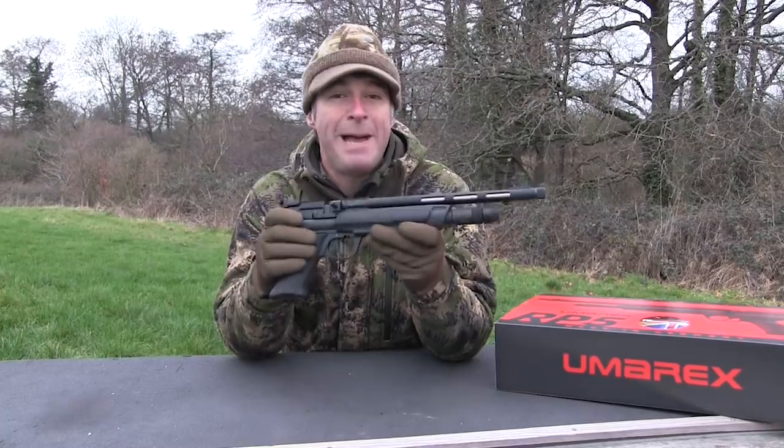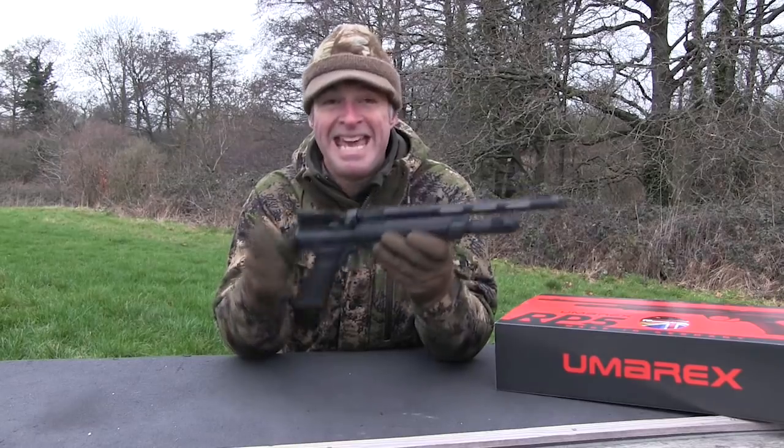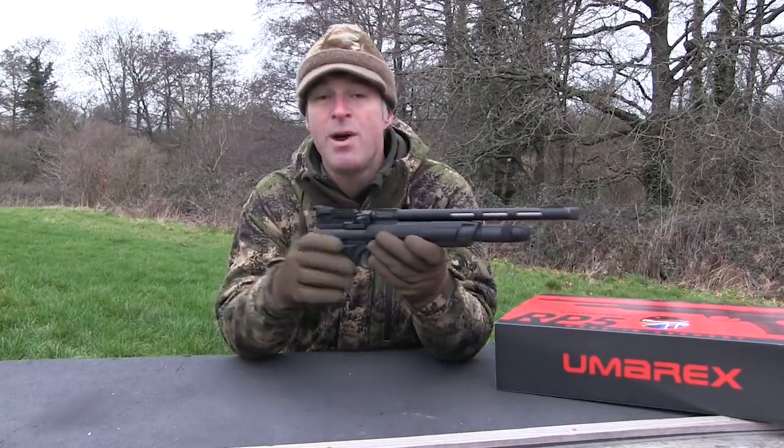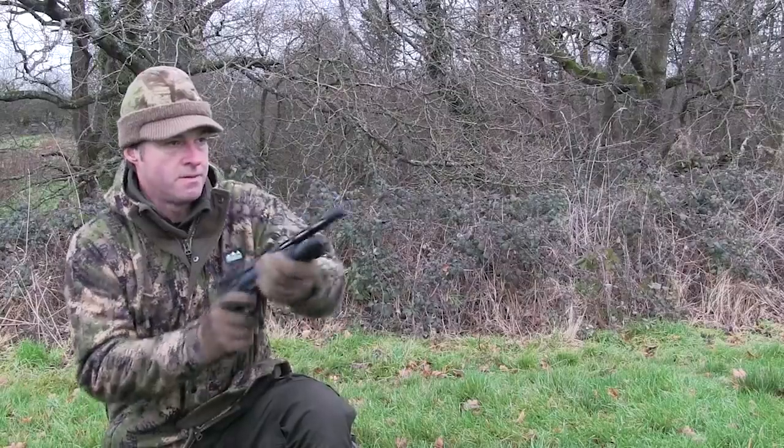Constructed from black anodized metal and tough polymer, the ambidextrous RP5 looks neat and feels good in the hand. The pistol grips are comfortable and feature textured grooves for improved purchase, as does the forend. This pistol fires lead pellets and has a quality barrel housed inside a neat vented shroud that's threaded at the end to accept a silencer - it goes off with quite a bark so you may well want to fit one to avoid annoying your neighbours.